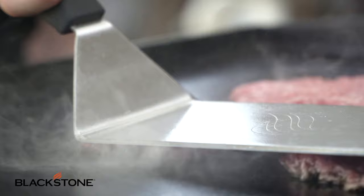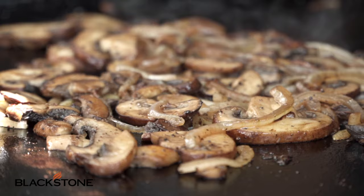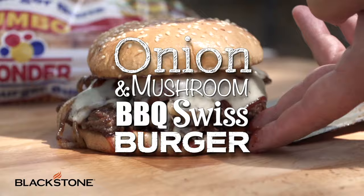Now you guys have heard me talk about smash burgers, and I love smash burgers. Those thin, crispy, gorgeous patties are amazing, but every once in a while I get excited about a big steakhouse burger. In this video, I'm going to show you guys how to do a caramelized onion and mushroom barbecue Swiss burger on Wonder Bread's Jumbo Rolls. This is a big, gorgeous burger.